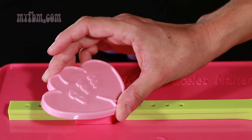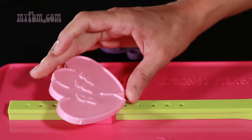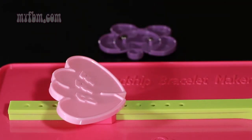Turn to the left and you're going to hear it lock into place. Your BFF double heart clip is ready to use.